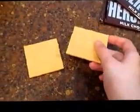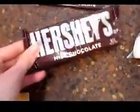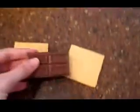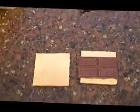First, take one graham cracker and break it in half. Then you're going to take your chocolate and get one square of it. Well, you can have an extra square if you want. Just lay it on top of one.